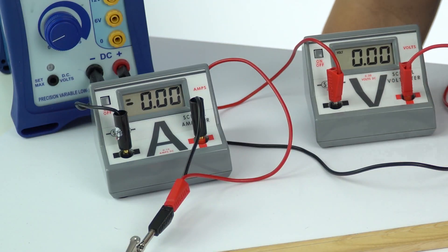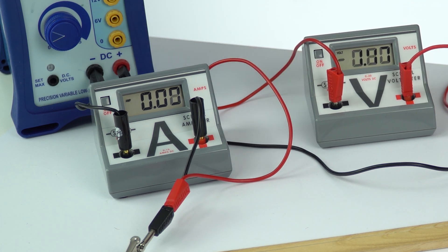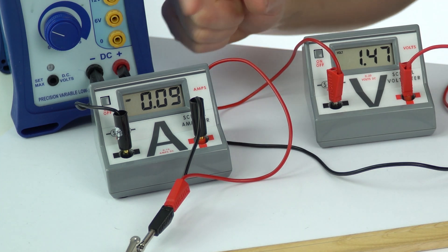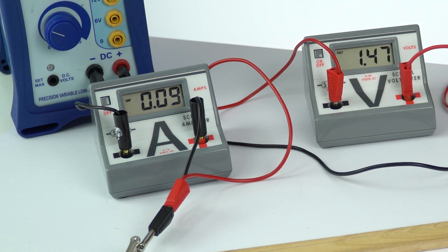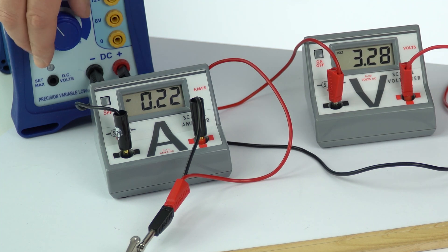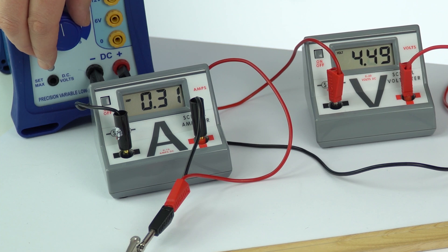First, with everything turned off we have zero volts and zero current. I'm now going to adjust it to about 1.5 volts - here is the value for the current, it might be worth pausing the video to take this value. I'll turn that off and adjust up to about 3 volts, turn it on quickly to take a reading, then turn it off and go up to about 4.5 volts.